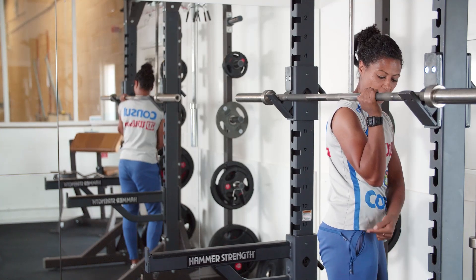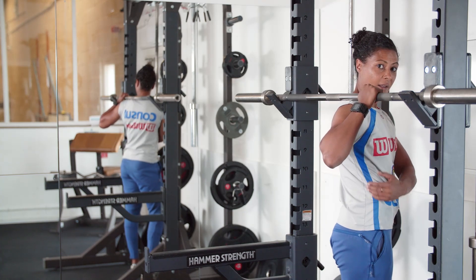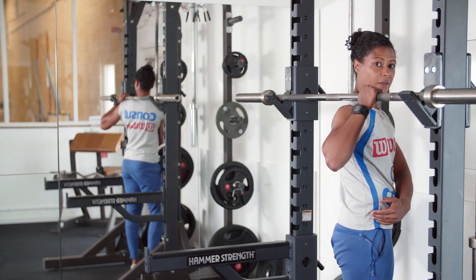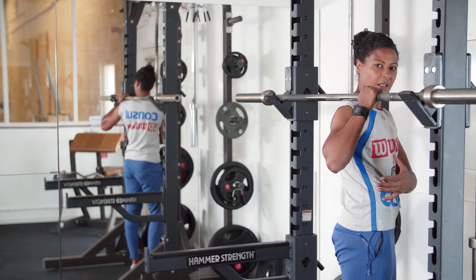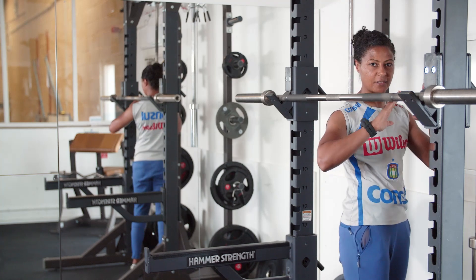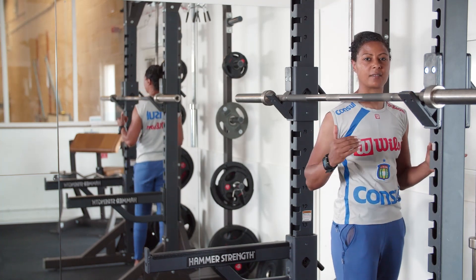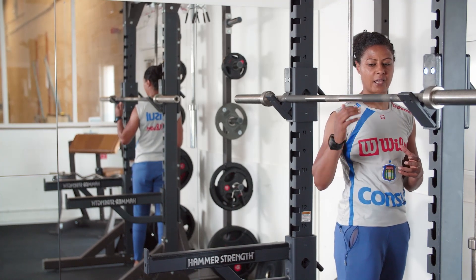My elbows are going to be pointing to the floor — they're not going to be out here. This means I can engage my lat muscles, or my side muscles, and it also means I'm able to make the correct technical position and lift more weight. I want to take all of the slackness out of my system when doing the back squat, so I've got that support to lift a heavy weight.